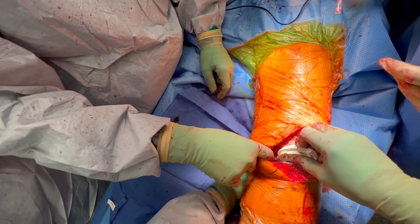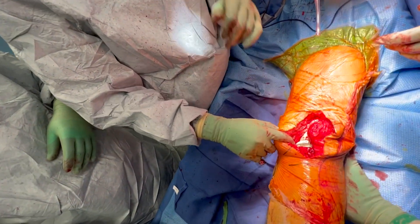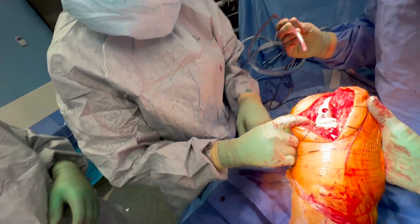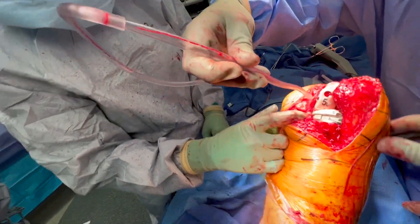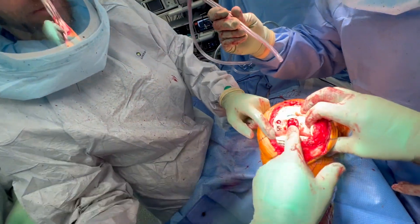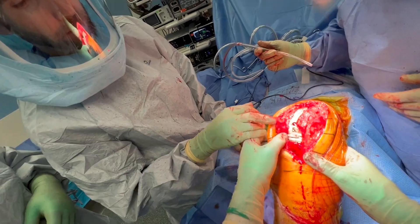I go ahead and trial. Place our trial insert, and you can see the knee comes out into full extension very nicely — it looks really nicely balanced and it felt great. I'm saving the PCL in this case and the PCL tension felt good. I do like to use the medial stabilized type inserts — there's more congruity on that medial side and I think it's kinematically more normal for the knee. So I'm using one of those MS type inserts here. Then we go ahead and close the knee.